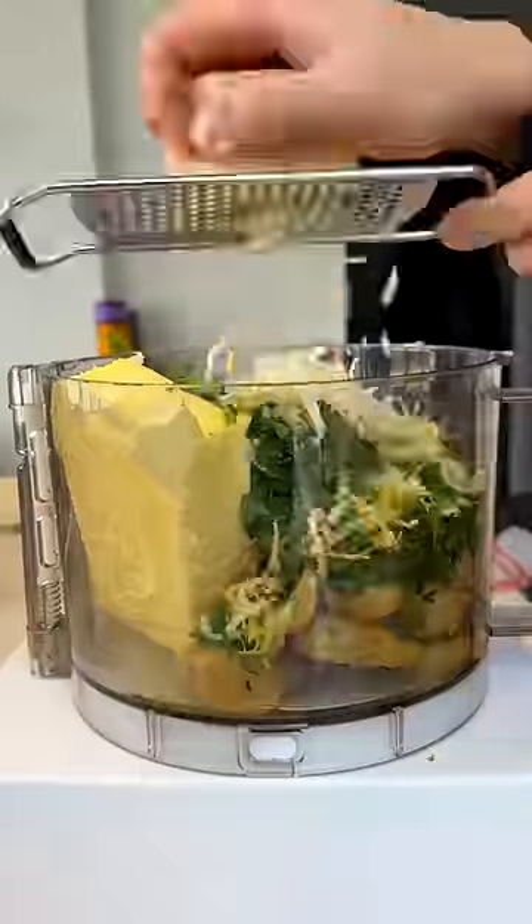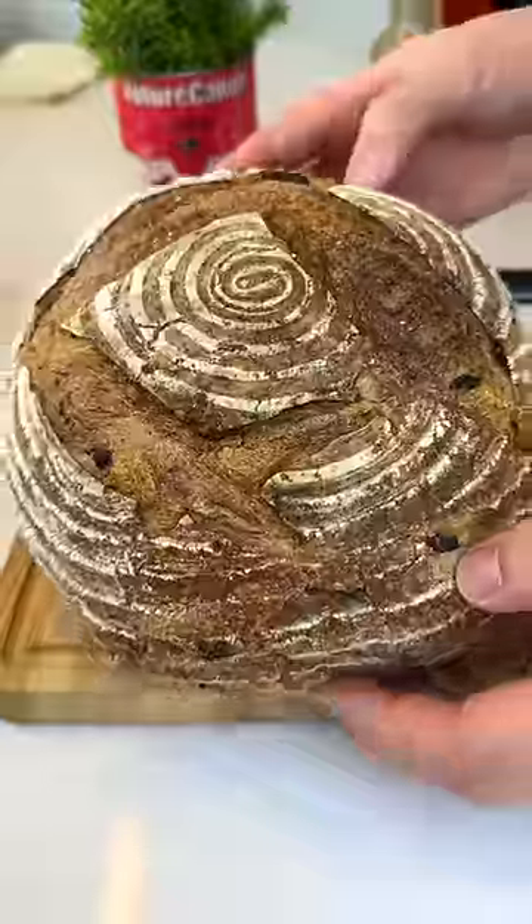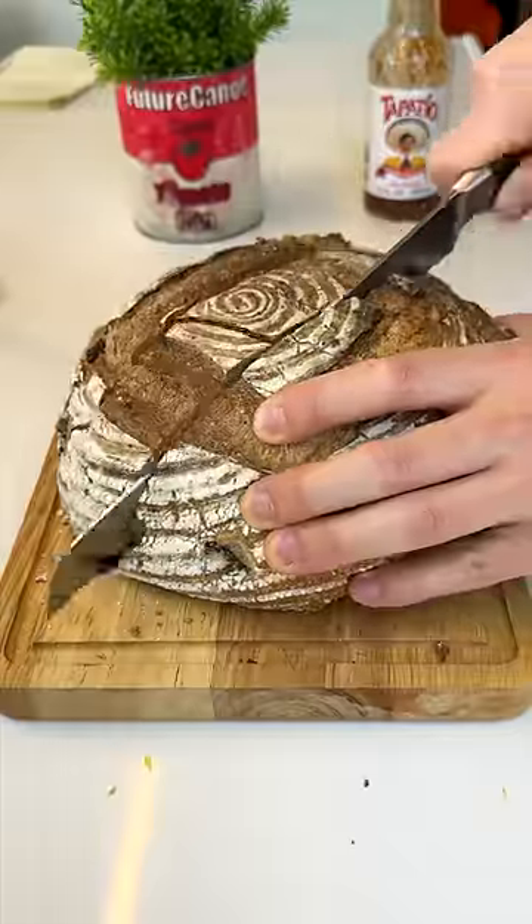We made a lot of garlic butter the other day, so let's put it to good use. I'm thinking this whole loaf of garlic bread. I never really buy bread, because it always grows mold before I get to eat it.